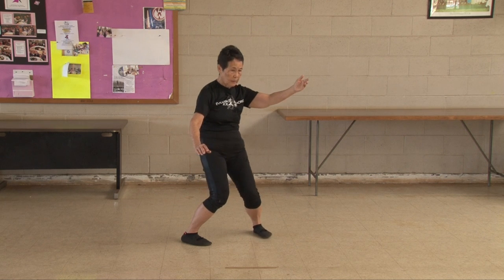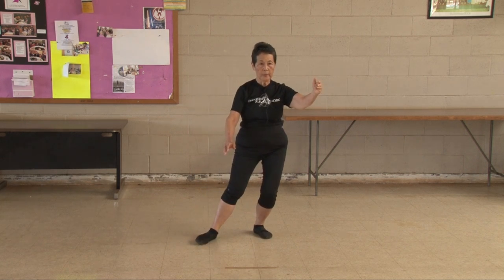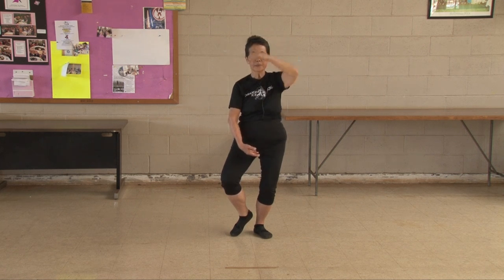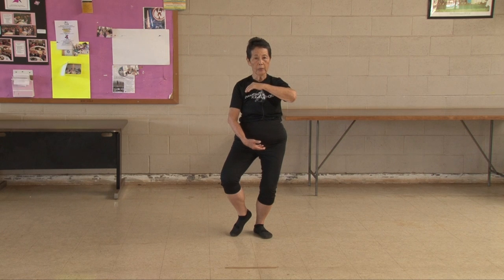Sitting back — I need better balance, so I'm going to have to hold my ball. My ball is held like this, not like this and not like this. So I'm going to teach you right away how to hold your ball.